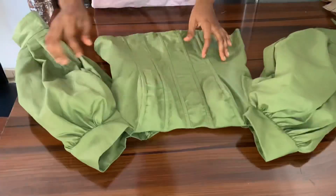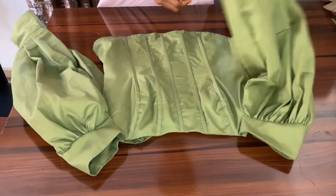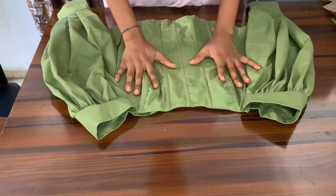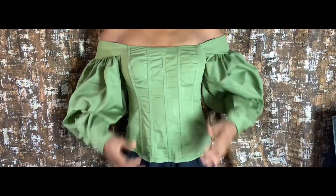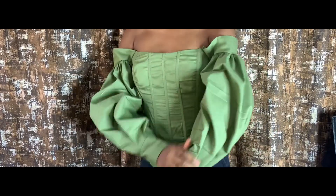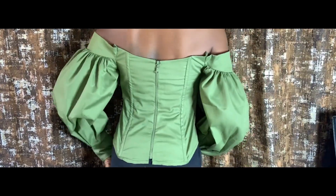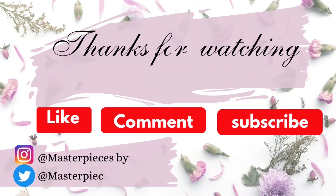I'm done attaching the sleeve and this is what it looks like — so nice and so good. I'm going to quickly go and iron that and show you guys what it looks like. Oh my god guys, it's so nice, it's actually so beautiful! Please follow along and make yours exactly like this. Please don't forget to like, comment, and subscribe — I'll see you guys on the next one, bye!